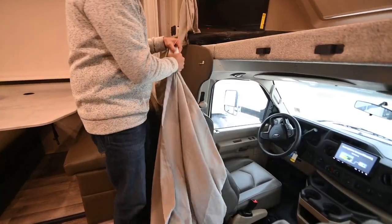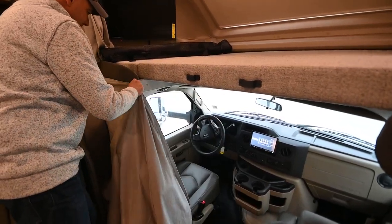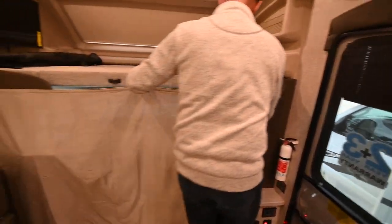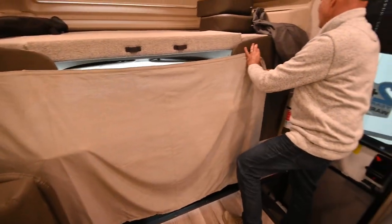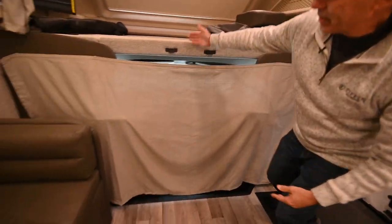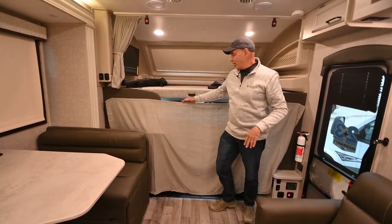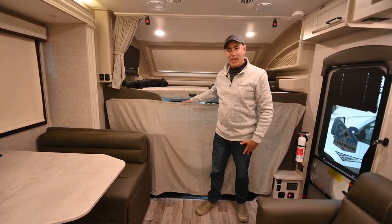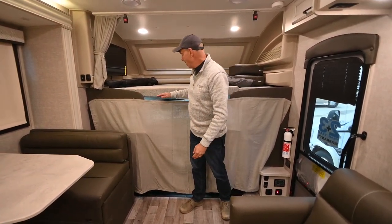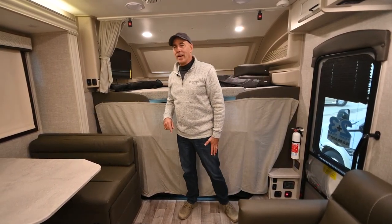Just start it over here on these little grommet-looking anchors, pop it on, then pull it across — like so. Now I've blocked off the cab area, so I'm not heating or cooling all that space unnecessarily. If you're settled in for an extended period, you can also put those windshield and side window covers on up there.